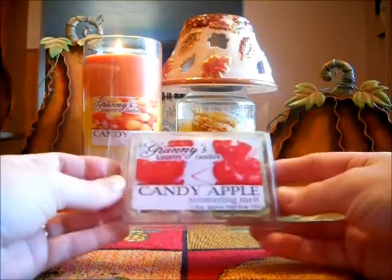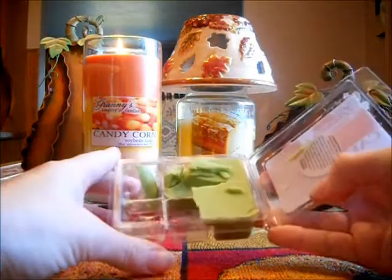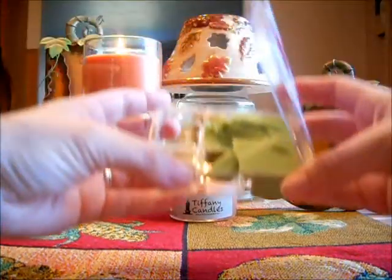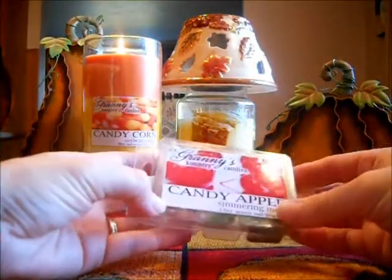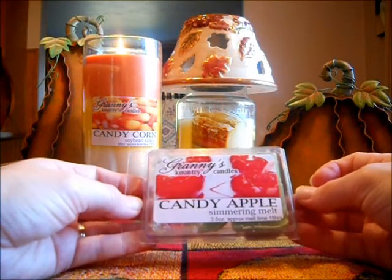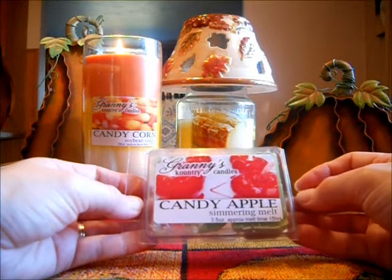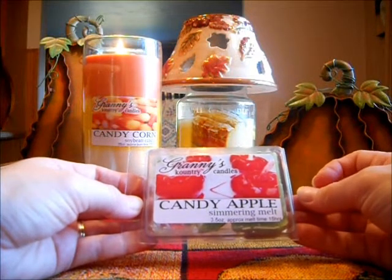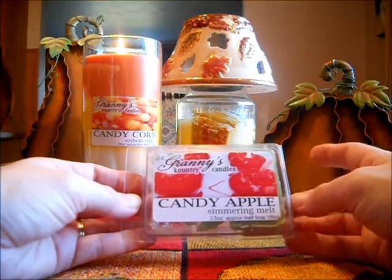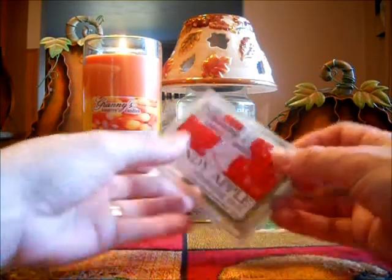And last for Granny's is Candy Apple. This one is not strong. It smells really good — it's a nice sweet candy apple. But it's light. I used two cubes and it still was not super strong; it was a medium scent throw, not a strong one. So you would probably need to put three cubes in to get a really good strong scent throw from Candy Apple. It is a nice scent, but fair warning — it is light. You do need to use more than two cubes to get a strong scent.